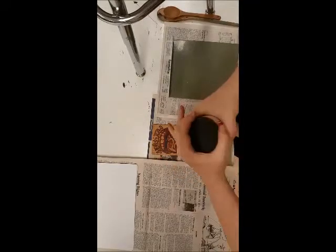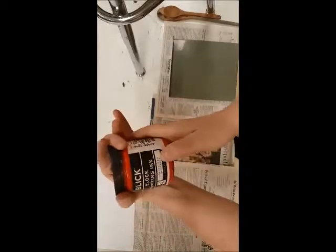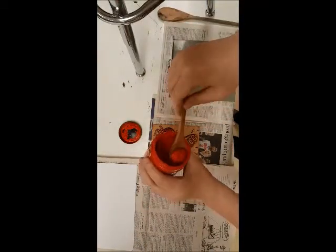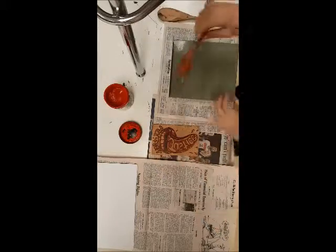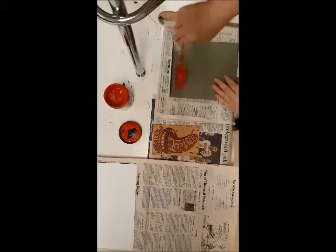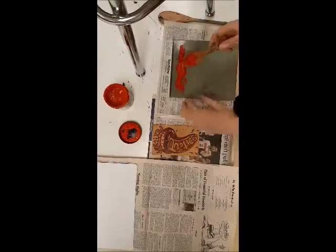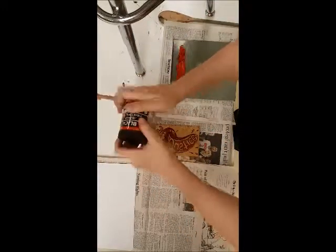I've got my ink here — this is block printing ink and it's water soluble, so it cleans up with water. I'm going to put some ink on the bench hook and use that surface to spread out my ink with a roller. To create the ink well, I'm just going to put a row of ink up here and spread it out. The ink is really sticky, so be careful because it'll get all over everything.